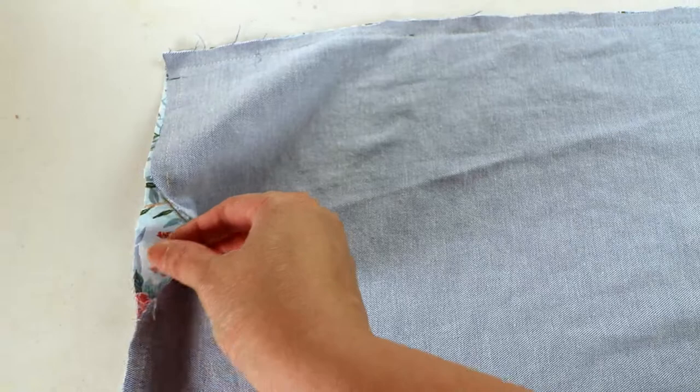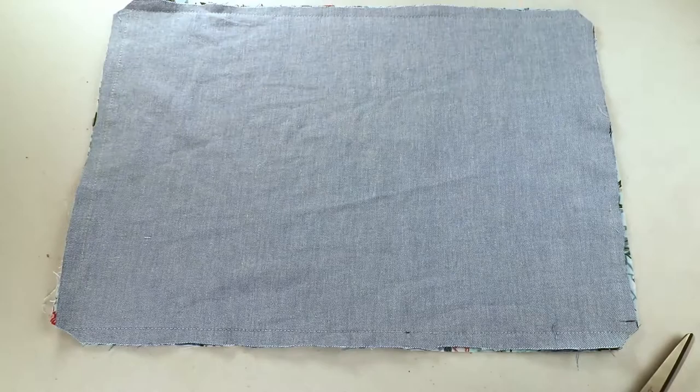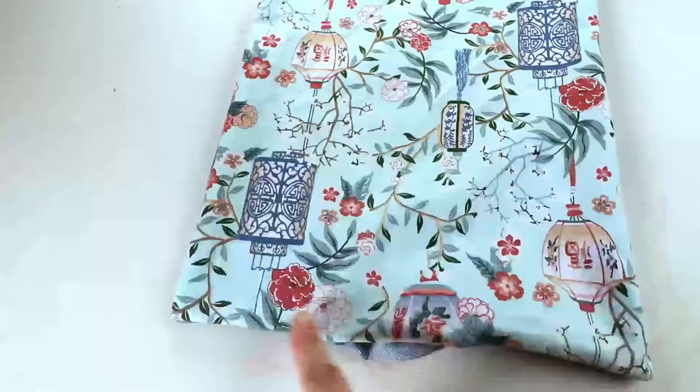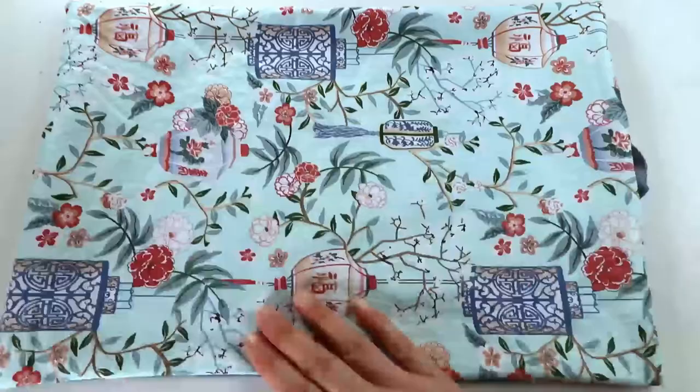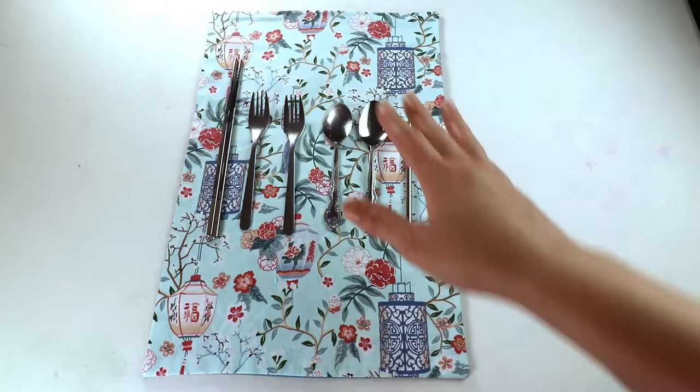After sewing the lines, I will cut off the four corners and then turn it inside out through the opening. You can poke the corners from inside to keep them sharp, and now we can give it an iron before we continue. Now we have the rectangle piece with a finished edge.